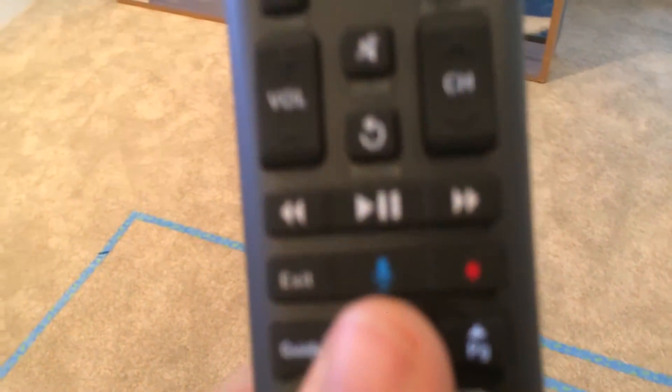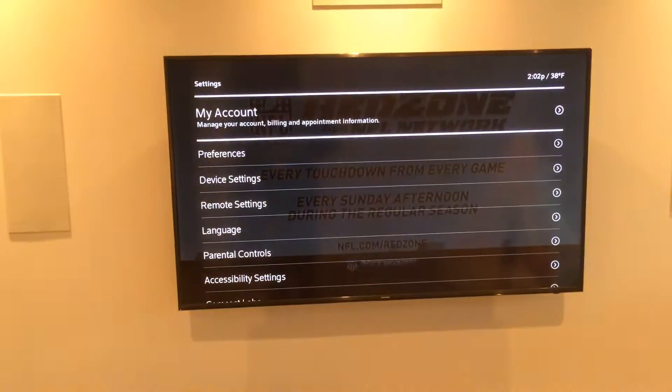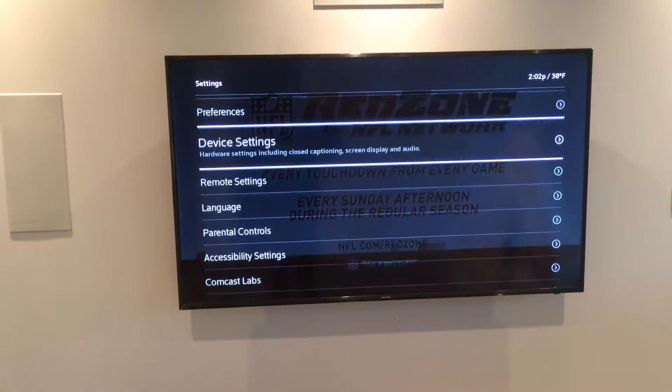So to do so, we're going to hit the Xfinity button here — that's going to be this little guy. You'll see me run through the menu here. Xfinity, go to settings, and I'm going to want to go down to device settings.